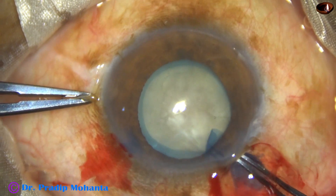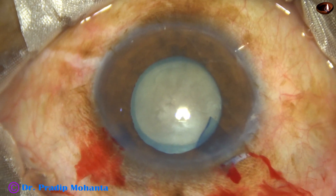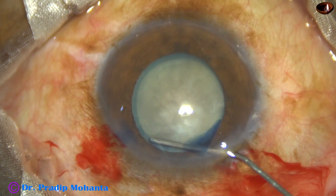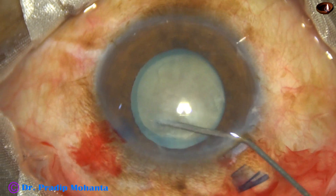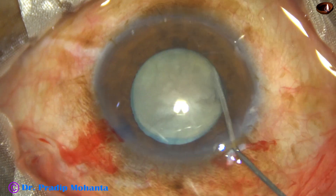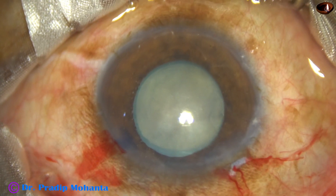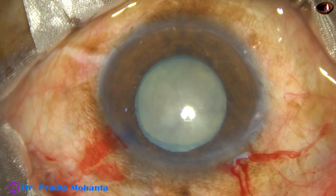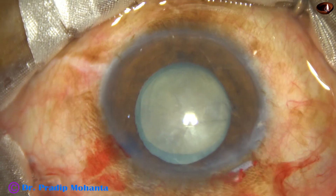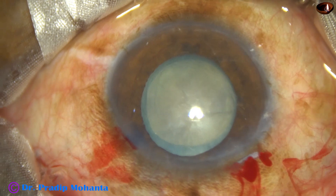Now hydrodissection is done with the help of BSS and a 27-gauge cannula. The fluid is injected very gently just underneath the anterior capsular rim. The nucleus is tapped several times and then some more viscoelastic is added. I did not rotate the nucleus in this case.